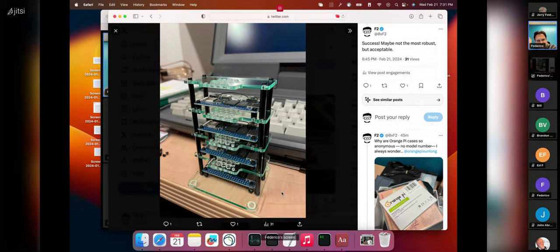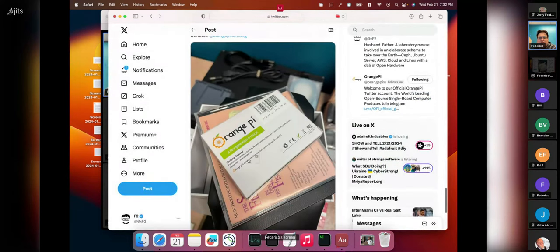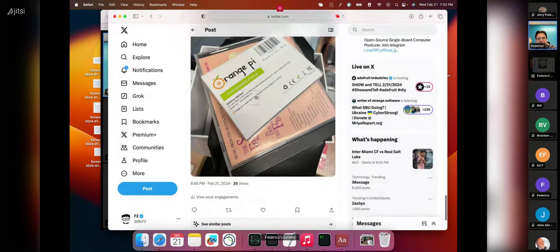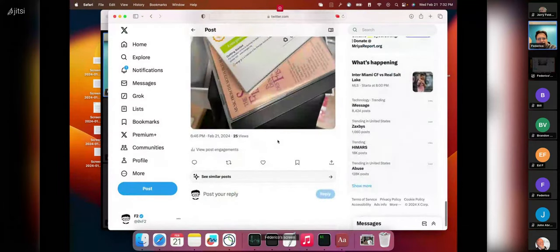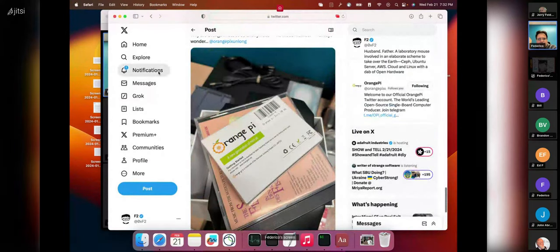So there you go: four boards. One funny thing — Orange Pi seems to pay a lot of attention to many things but not their packaging. Their boxes all look the same and I have to look at the barcode to figure out what's inside. They lack a little bit of personality, but you can't have everything.